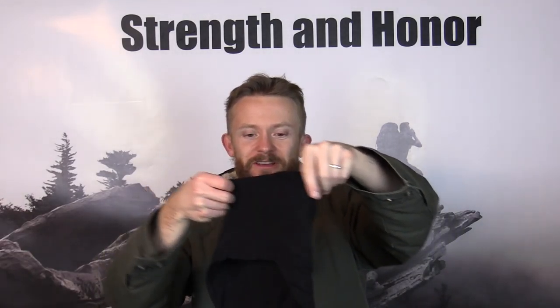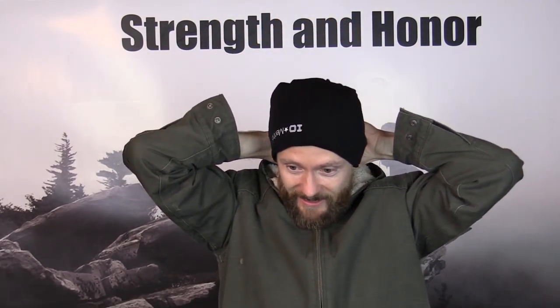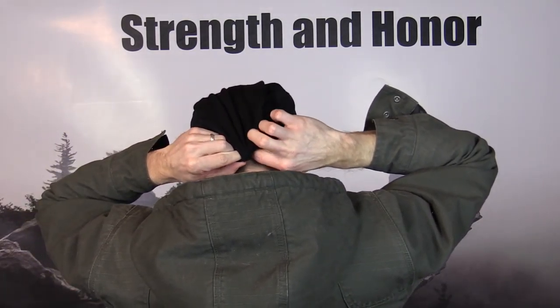You can wear it as a scarf, as a neck tube, just to block the wind from hitting your neck. You can tuck this inside of your jacket, whatever you want to do — just like that. You can wear it as a mask to block the wind from hitting your face. You can even wear it as a toboggan, as a hat. Basically what you do there is just turn it upside down so that the tapered point goes backwards, behind your head. Simply tuck it in like that and right there you have a toboggan — you are ready to rock and roll.